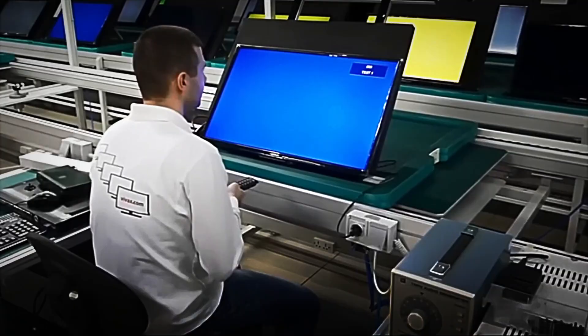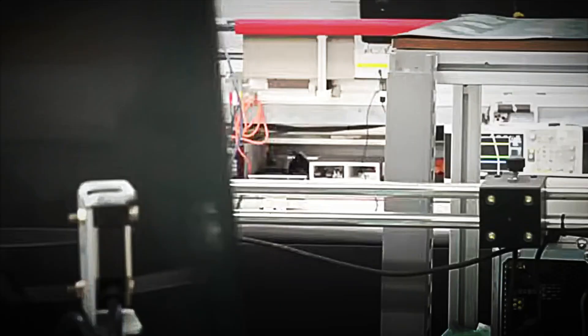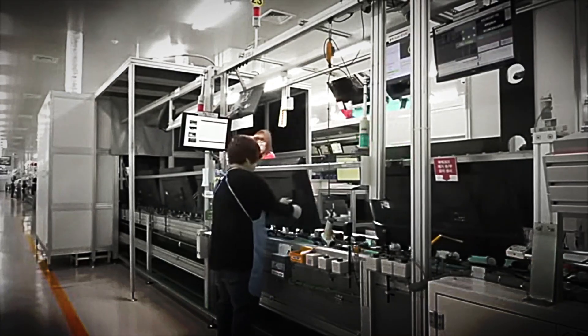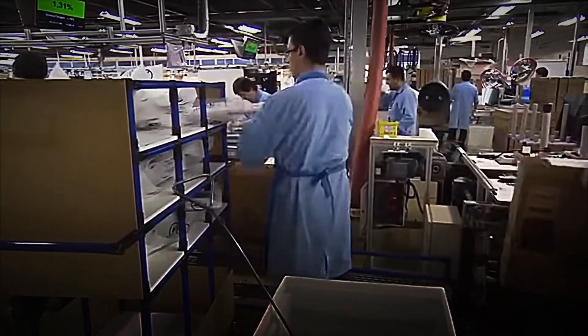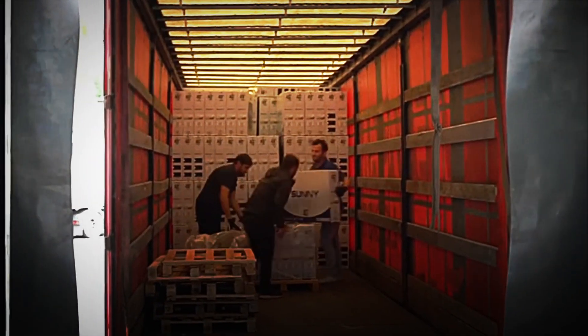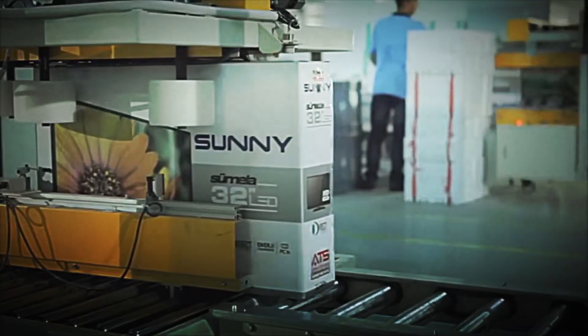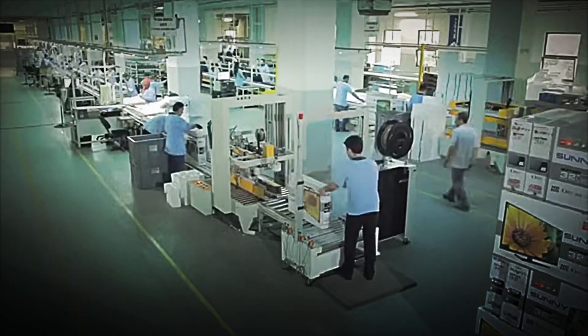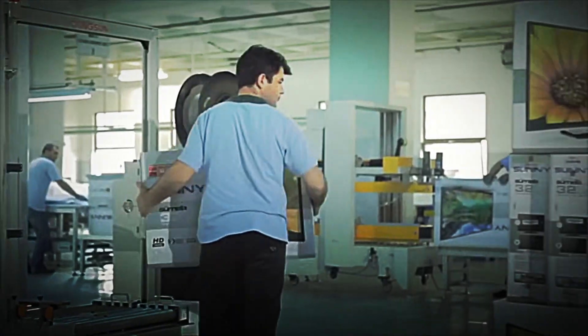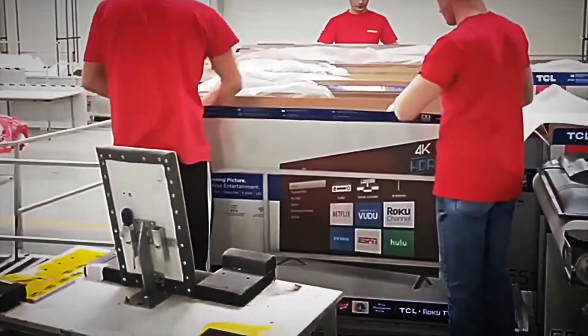Once each television has passed all the tests, the final stage arrives: packaging and preparation for shipment. The televisions are carefully placed inside reinforced cardboard boxes, designed to withstand the weight and protect them from bumps or drops. Inside, molded foam blocks are added to cushion impacts and keep the screen securely in place. Each box includes the essential accessories — the power cord, mounting screws, remote control, batteries, and user manual. Everything is checked one last time before the package is sealed.